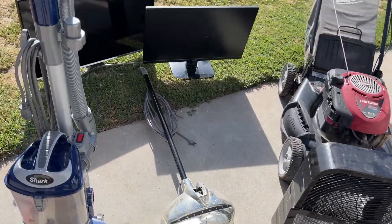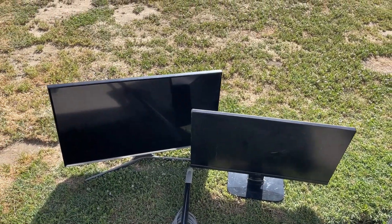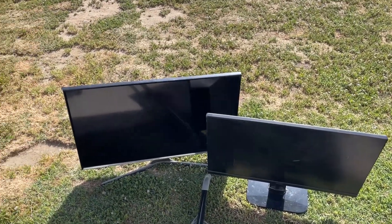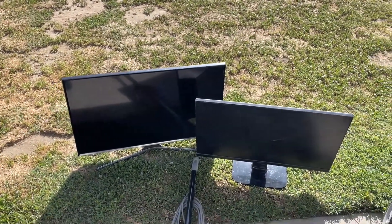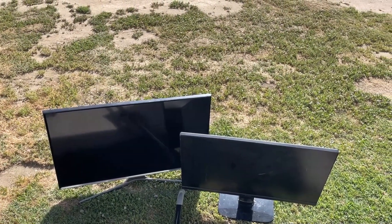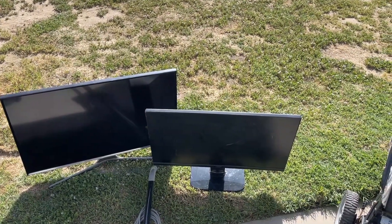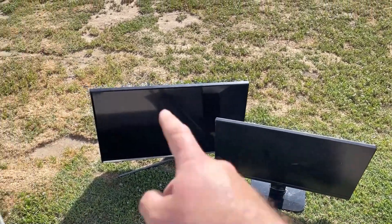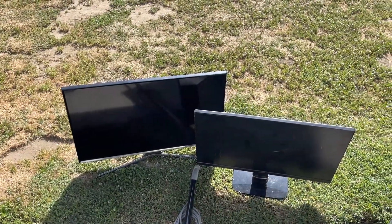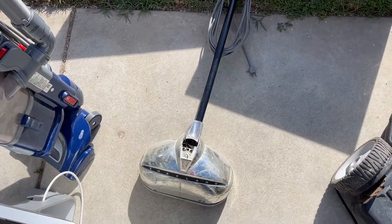We'll start with these two monitors - both of them don't work. I didn't know that of course because I don't have a way to run power to them at the curb. Both are non-working: one has a crack, the other looks like it was hit with something so it's just colored lines. The crack on the other one goes like this, so unfortunately both are no good and they'll go back to the curb.